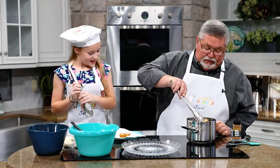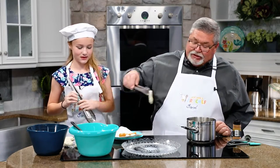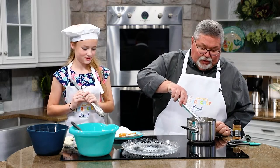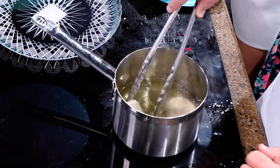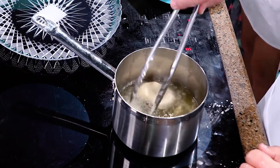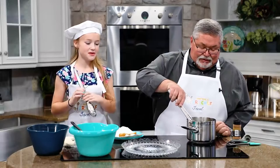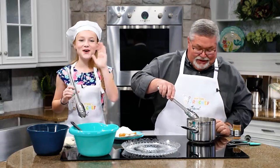That one looks pretty good, and so does that one. Tell me more about school. Tell me more about basketball. You're actually missing practice today to be here, right? Yes. But you told your coach. Yes. Who's your coach? Her name is Ariel Flanagan. Well, say hello to the coach. Hello.